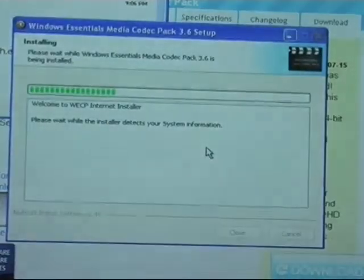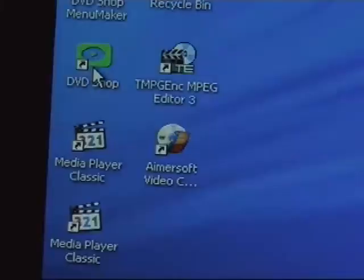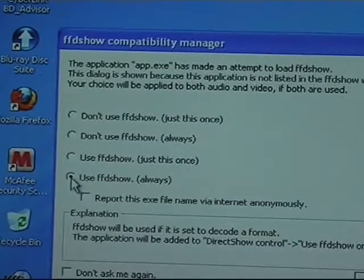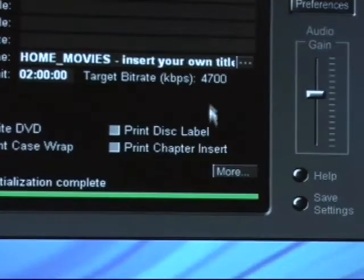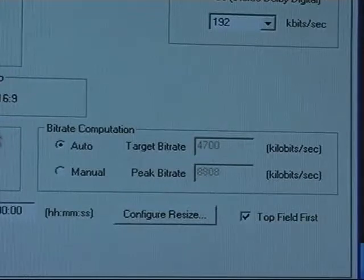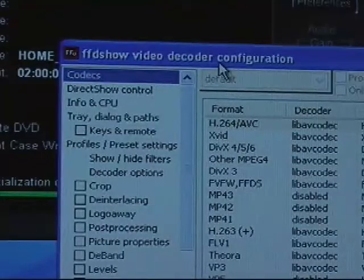Once installed, open the DVD Shop program and you should have a window which asks if you want to run FFD Show. One of the options is to always run FFD Show. Next, click on the More button and select the Capture Encoding tab. On this window you should see a button which reads Configure Resize.